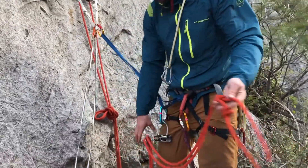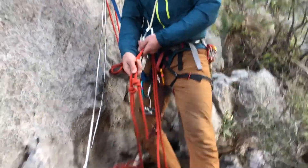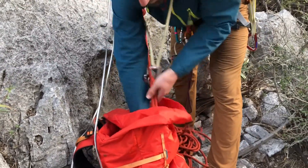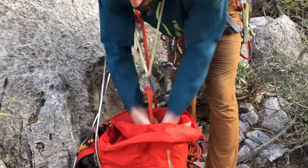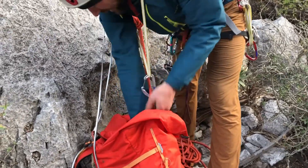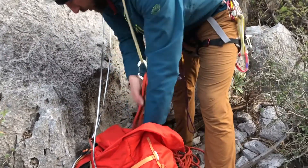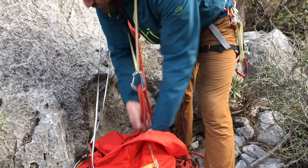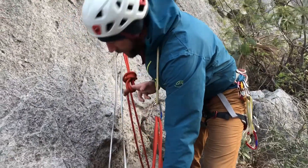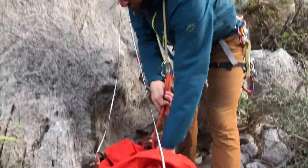The rope is already nicely stacked from setting up the rappel. I'm going to clip it through a higher point — in this case using a sling — and then just push it into the pack. I'm looking to get half of the rope in. I'm estimating because the true middle of the rope is at the anchor; I've isolated it by putting in a BHK, so my rope isn't going to move from the middle.